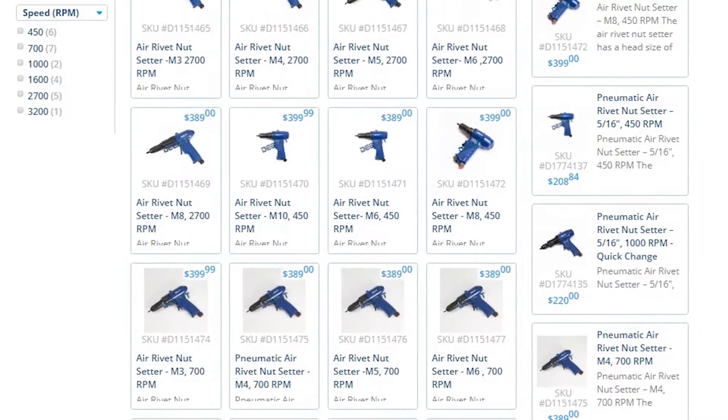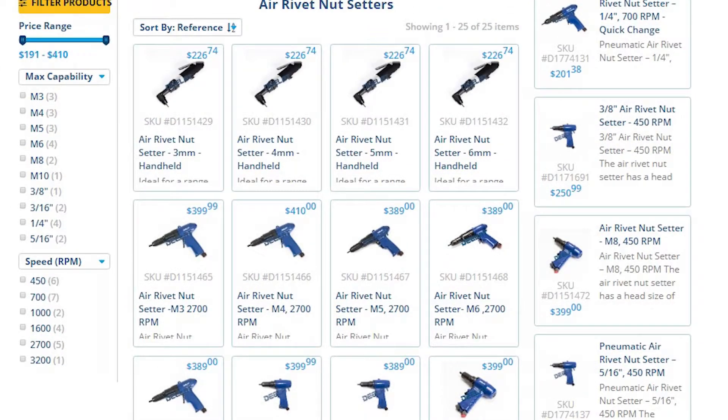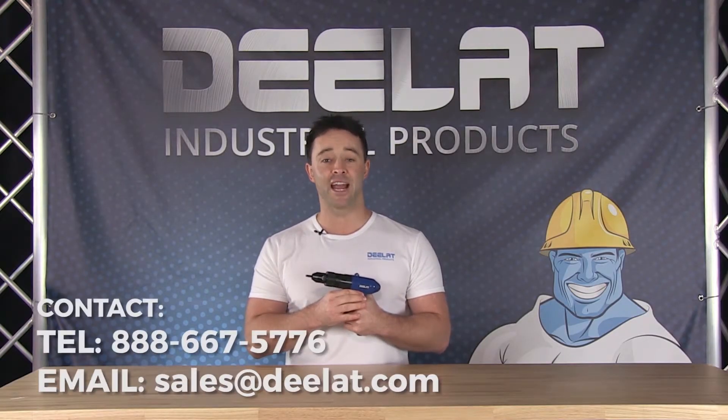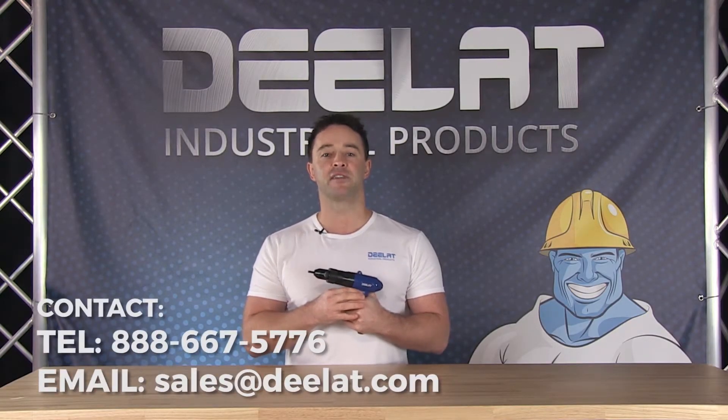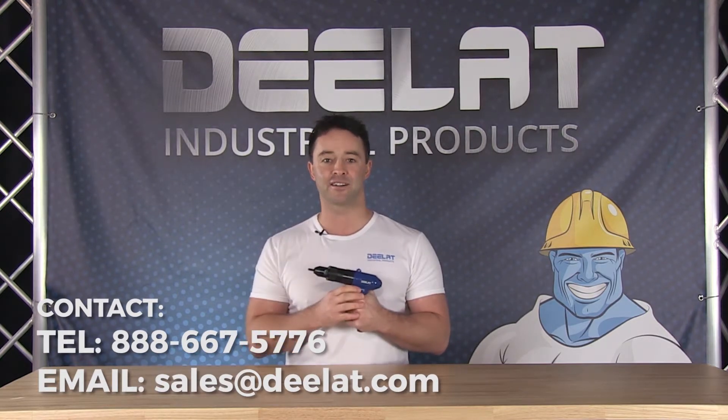These are available in different sizes, lengths, and dimensions, and can be customized to the specifications and requirements of our customers. All of D-LAT's Pneumatic tools also come with a full one-year warranty. For more information or to purchase this item, please call us at 888-667-5776 or email us at sales at deelat.com.